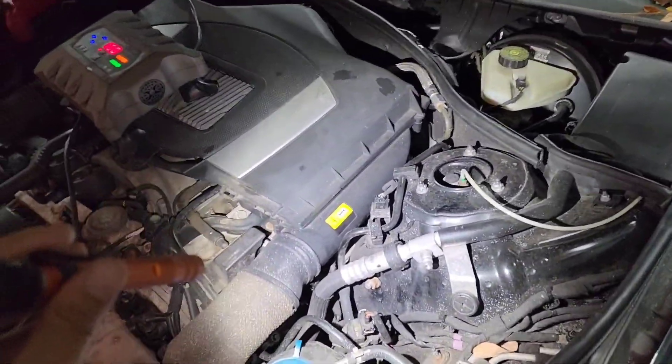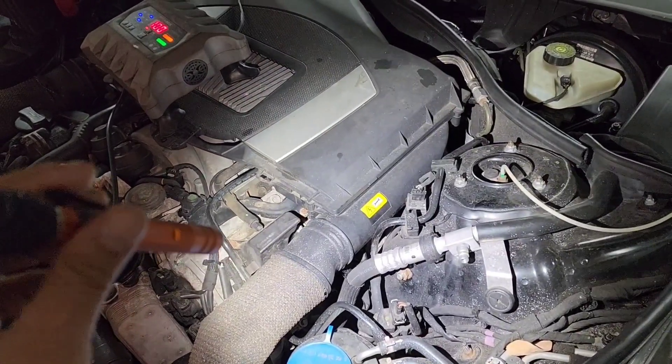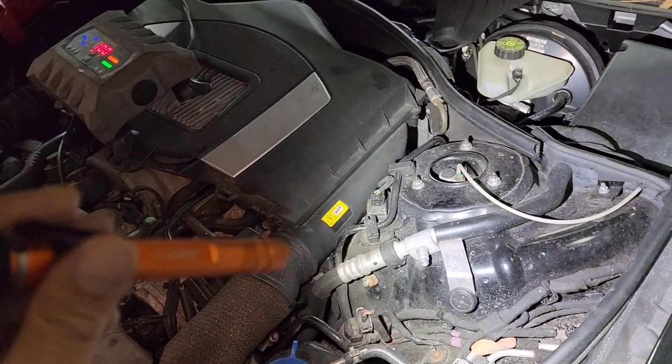I removed one of the ignition coils to see if spark is coming or not — and there was spark.